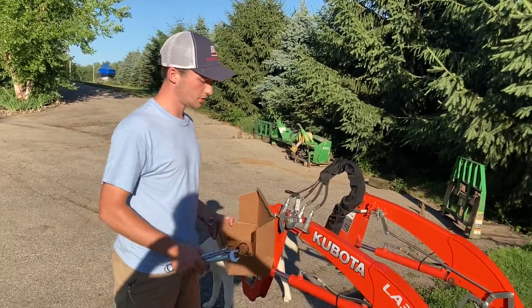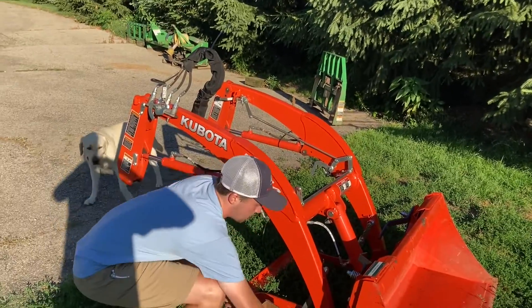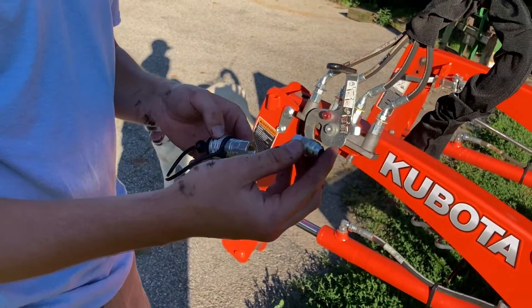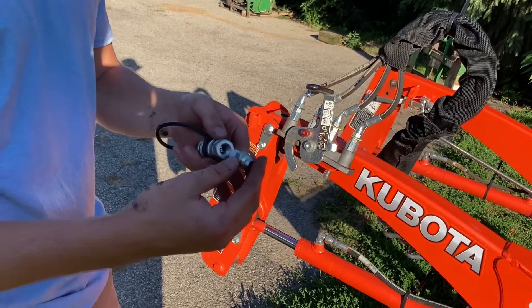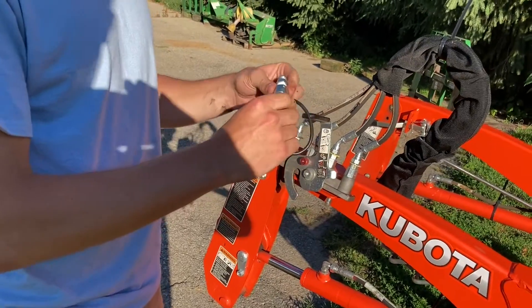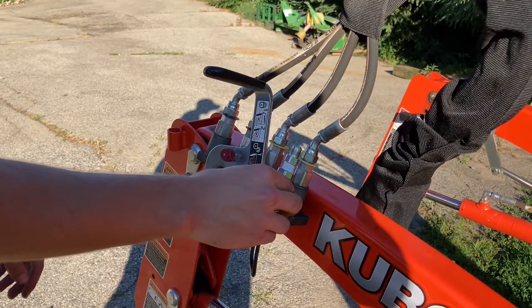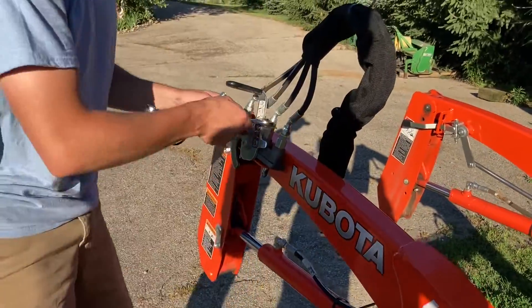We're done with the tractor side — now we're working on the loader. I've already pre-assembled a few of these pieces. All we're going to be doing is taking our female Pioneer couplers, and then I have these NPT to JIC adapters. The NPT side — we've put some Teflon tape on already — and this is going to thread into our female Pioneer couplers. Now we're going to remove, just at this joint here, and you can see these are all labeled with their colors. White is going to get replaced with black, just like we did on the tractor side. These are a 19.